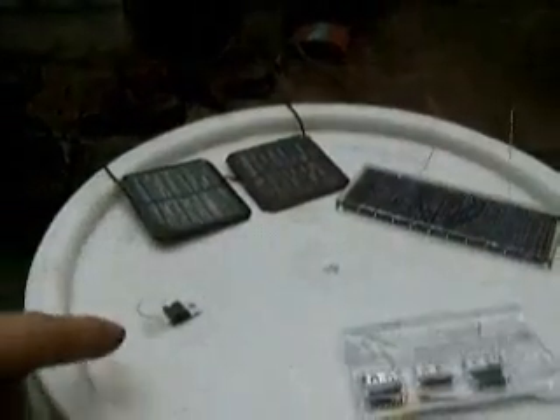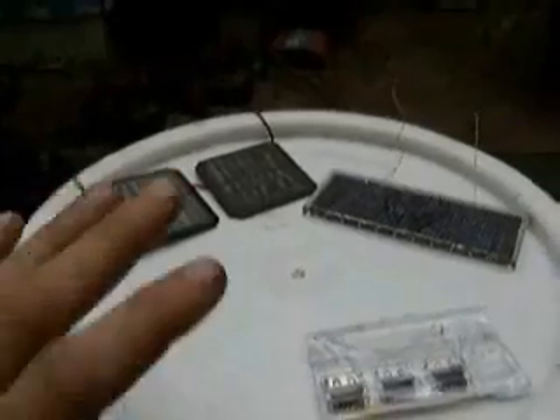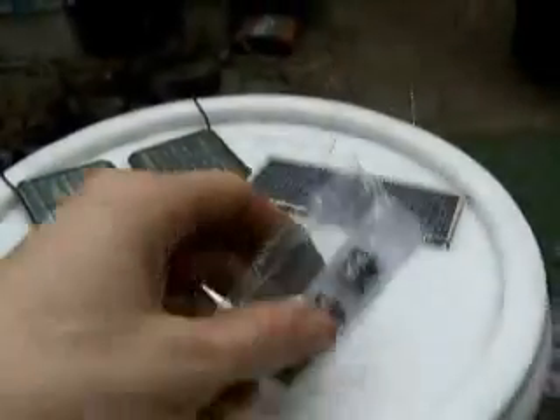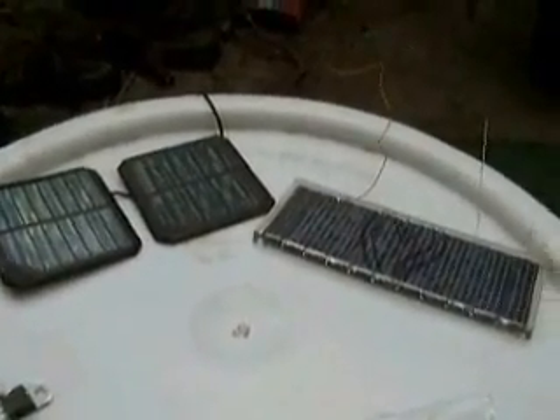To make one of these, you'll need three things. A 5-volt voltage regulator that'll take more than 5 volts — when you run the power through it, it'll limit it to 5 volts and give you steady power. And 5 volts is what you need for your USB ports. You also need some solar panels that will give you at least 5 volts and at least around 100 milliamps of current.